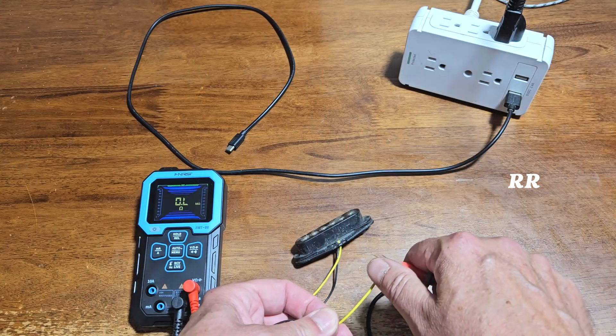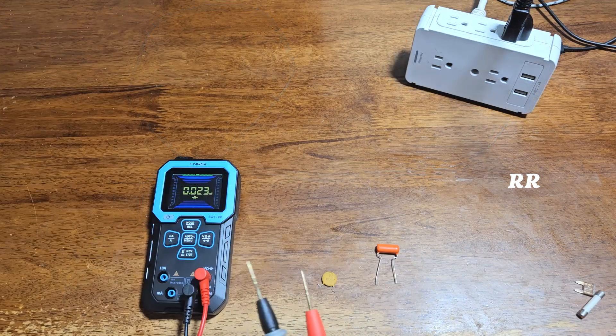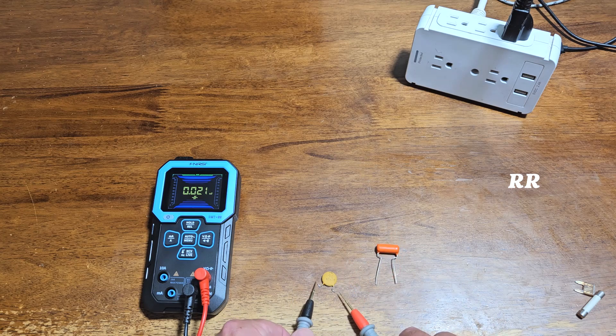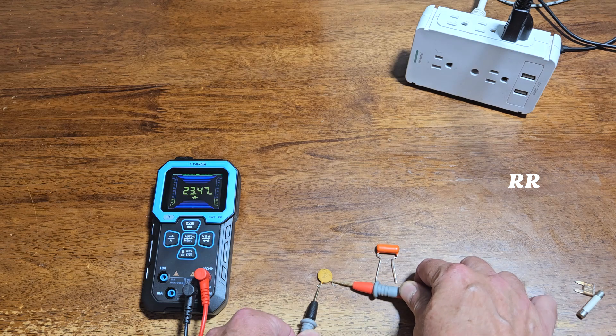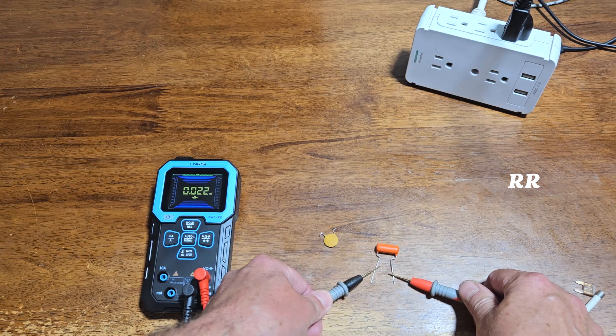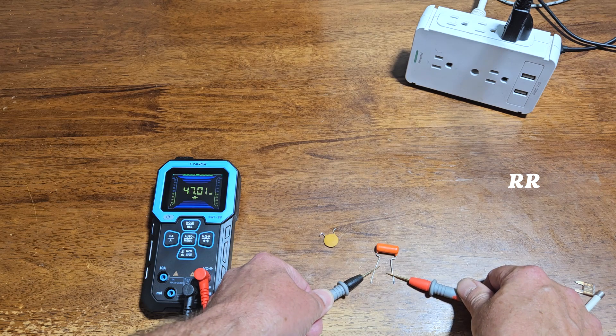It can be used to test resistance — this Strat pickup is reading right around 6, which is exactly right. It can also be used to check capacitance. Here I've got a Les Paul and a Stratocaster capacitor, so let's check: this one should be about 22 nanofarads and it's reading 23 nanofarads — within the 10 percent range. And this one should be 47 and it's reading exactly 47 nanofarads.